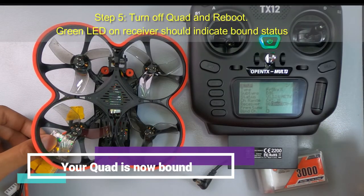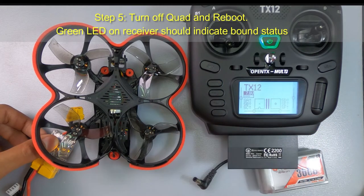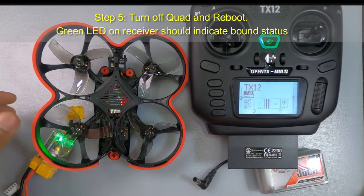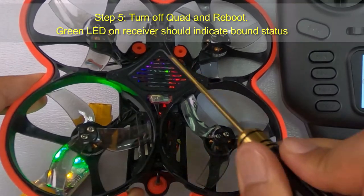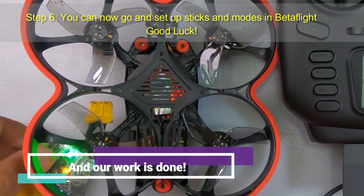Turn off the quad and reboot. The green LED on the receiver should indicate your receiver is now bound to the controller. You can see the green LED — that is bound mode — and our work is done.